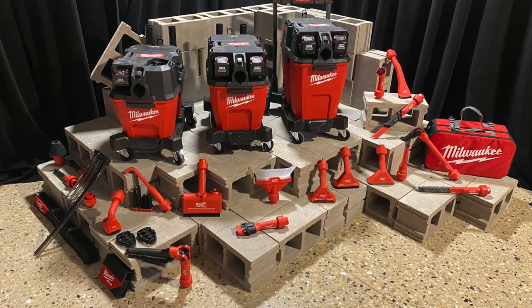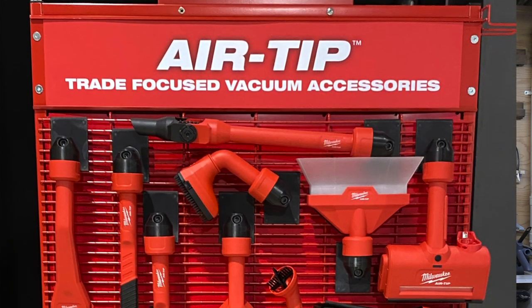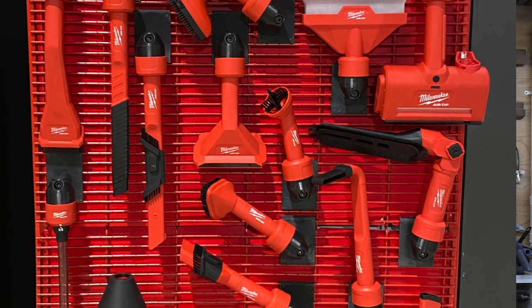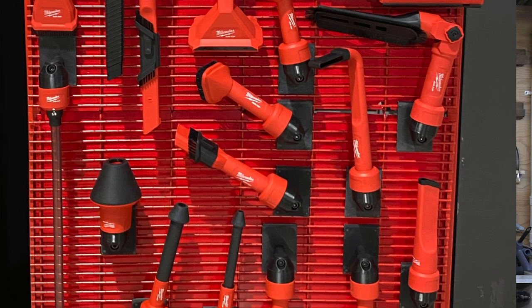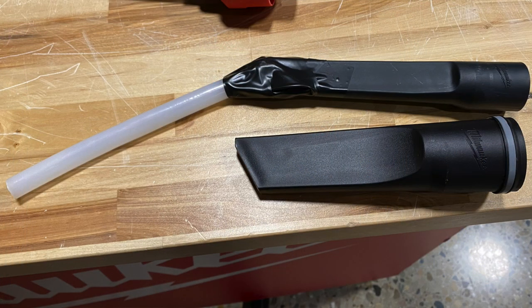I've already released a video on Milwaukee's cordless wet dry vacuum, and I had mentioned that they're coming out with some really cool accessories for the wet dry vacuum — for a lot of vacuums, actually. Milwaukee is releasing what they call air tip accessories or end-of-hose solutions. Air tip is the brand name, and they just released 19 innovative air tip vacuum accessories. They basically looked at some old, dated accessory designs we've been using for years, as well as end-user field modifications, and came up with 19 innovative problem-solving end-of-hose solutions.